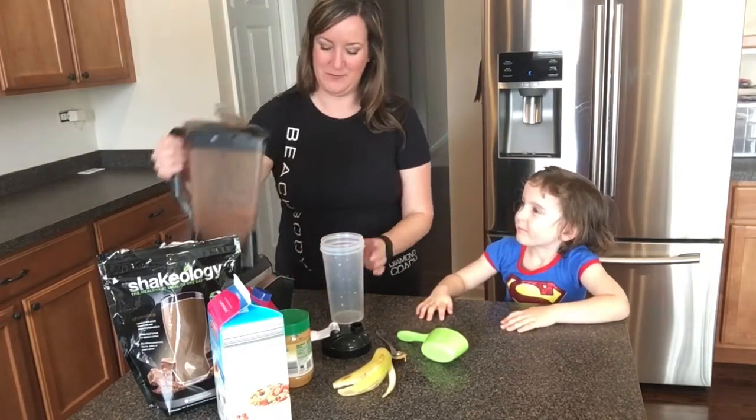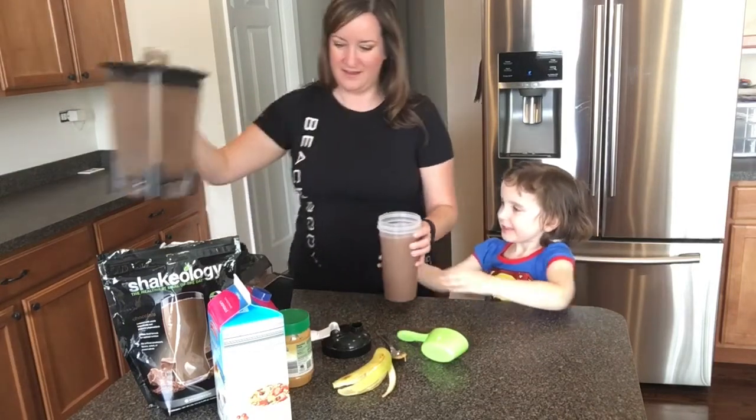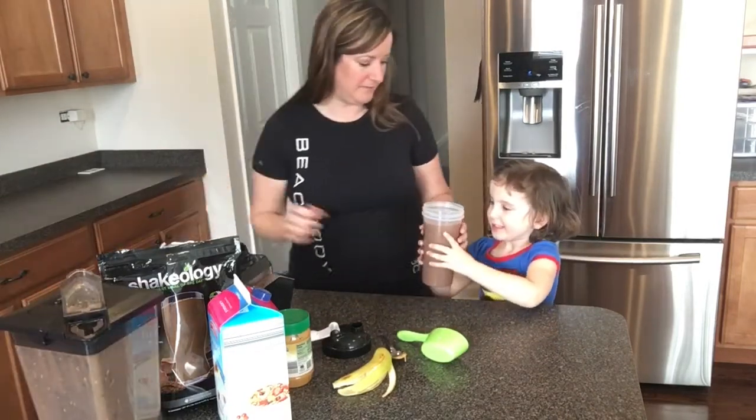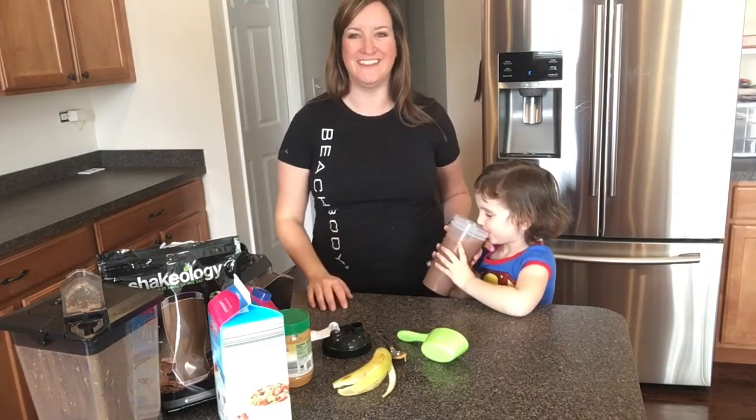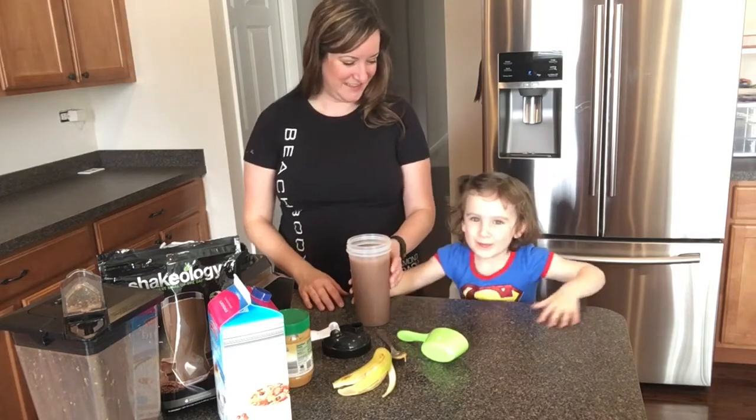Go ahead and pour it — you're going to get to take the first drink. And there we have chocolate peanut butter banana Shakeology. Enjoy! Thumbs up.